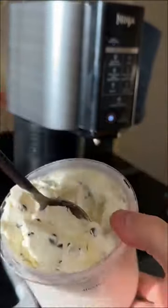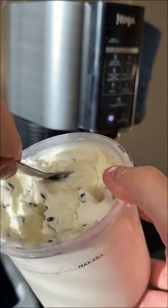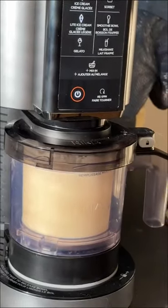Today we're going to be making the smoothest chocolate chip ice cream you've ever had using the Ninja Creamy Ice Cream Maker. Let's get into it.